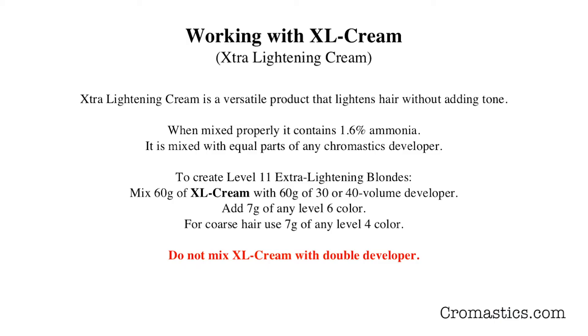Extra lightening cream is a versatile product that lightens hair without adding tone. When it is mixed properly, it contains 1.6% ammonia. It is mixed with equal parts of any Chromastics developer.